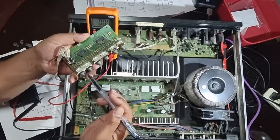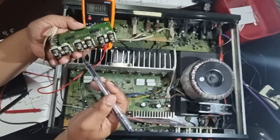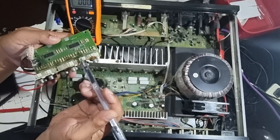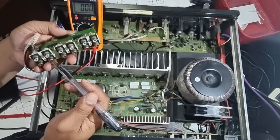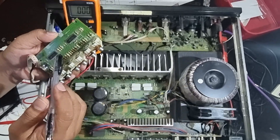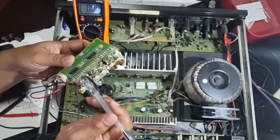Also, the tone control and volume control are not working — that's a totally different problem. When you input the signal, it works on some points, but the selector should only select either CD, tuner, or other input. Regardless of the setting of the selector switch on the front, it works on some inputs including the outputs. I suspect the CD4052B analog switch is faulty, so I purchased two of them just to make sure we have the necessary parts.